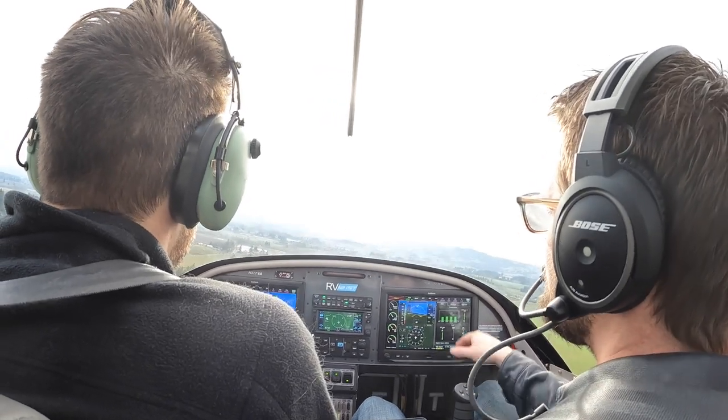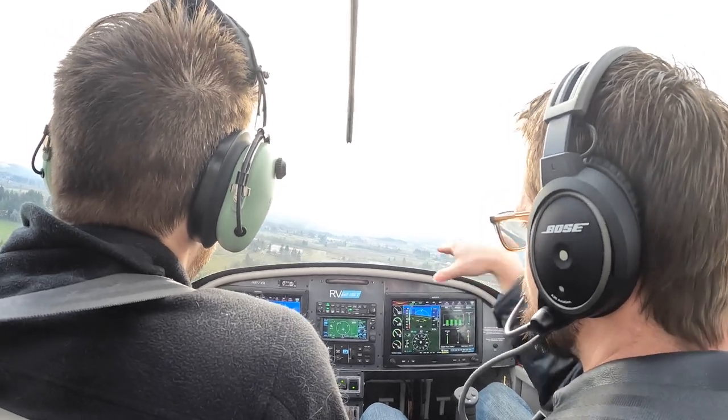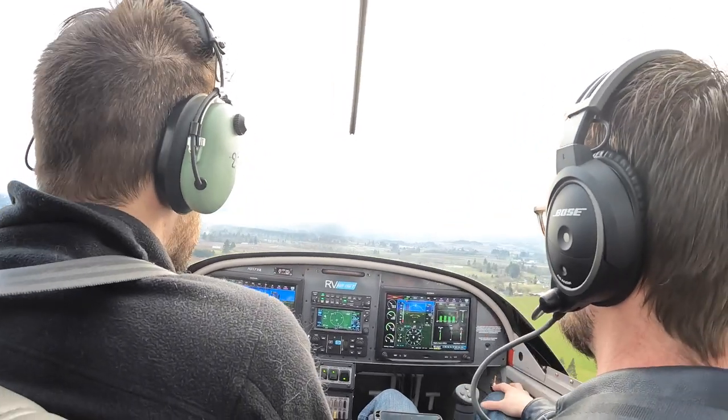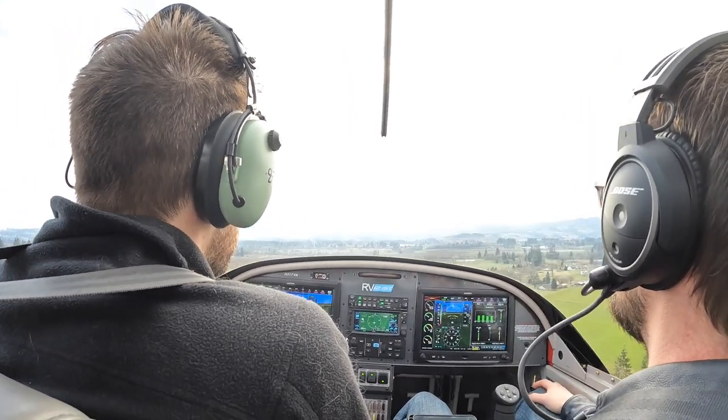There's flaps. We're aiming for the first stripe — the end of the first stripe is what we're aiming for right now. And then we're going to set it down on the third stripe. That way we're aiming a little bit beyond the numbers so that we don't get too low too quick.